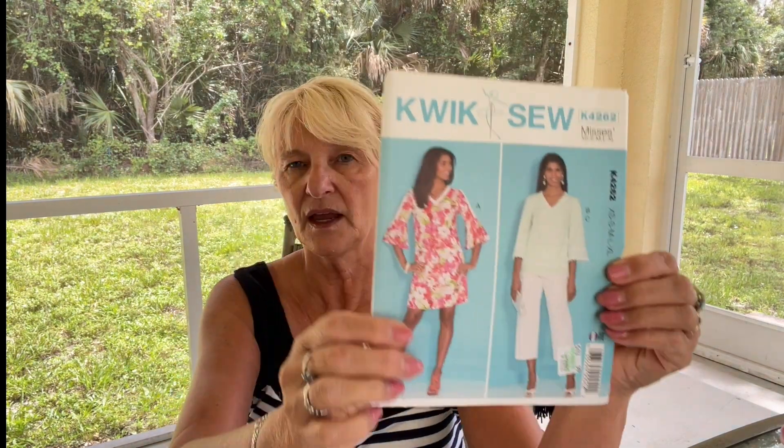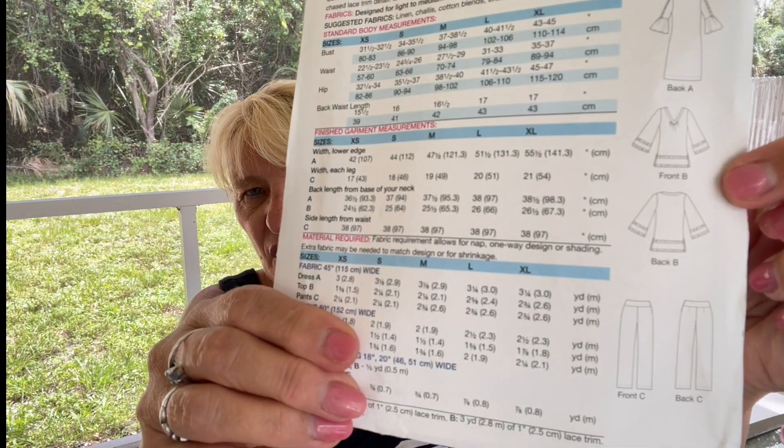Next up, I have Quick Sew 4262. And believe it or not, I'm not making the sundress. It's astounding, isn't it, that I'm not going to make a sundress. The person who lives in Florida and lives in sundresses — I've decided I really need to expand what I wear. And so these little cropped pants just look really cute. I like that they're cropped. One of the things I want to concentrate on in the next couple of months is making some pants or shorts that go with some things in my closet that I love to wear, but I have nothing to wear them with.